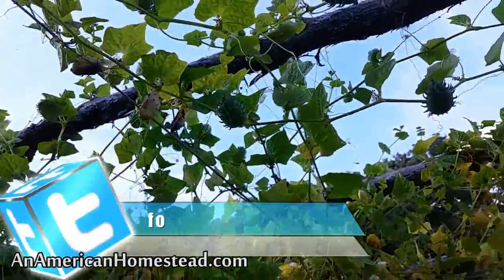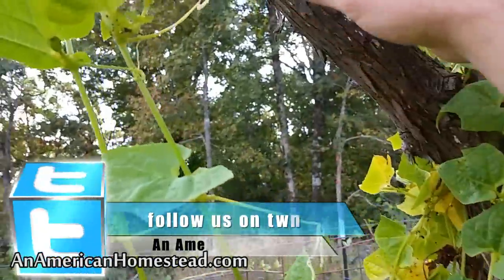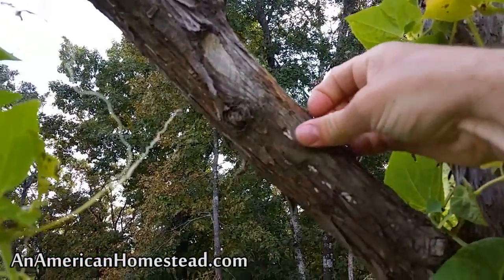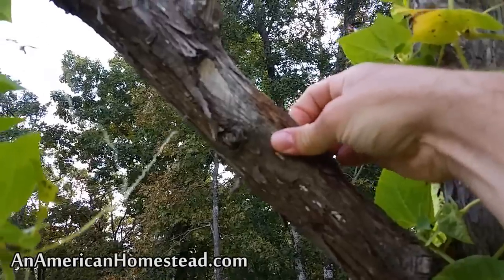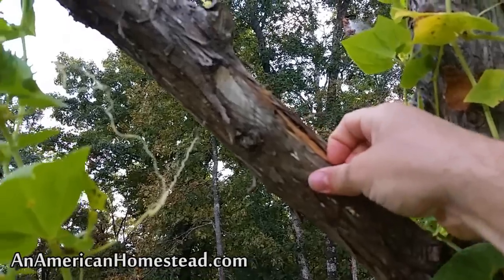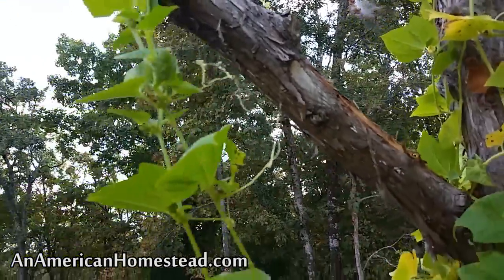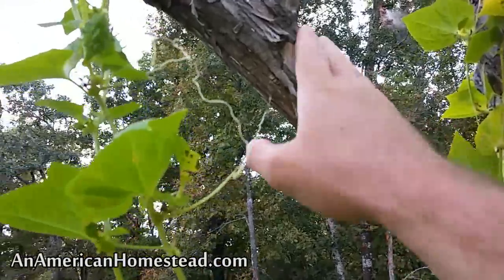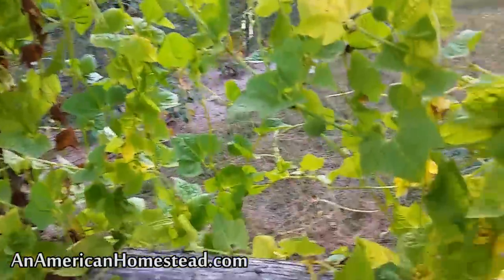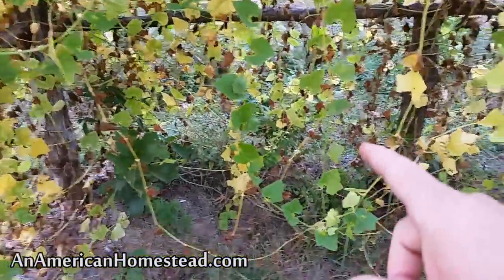Cedar lasts forever — it just lasts forever. And in time, it'll even take on a neat weathered look as this bark here begins to come off. It's peeling off because it's about a year old now. This will all look really nice and weathered over the years as the bark wears off, and it'll just be really nice cedar underneath. So the plants love it. What we do to help is we put in some twine along the cedar post to allow these vines to come up.